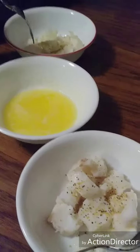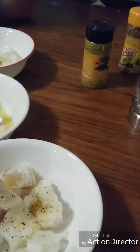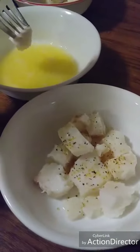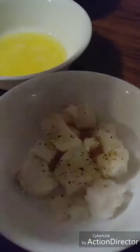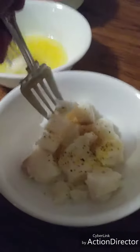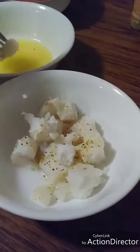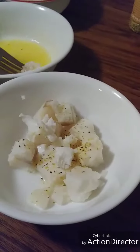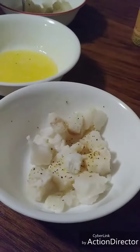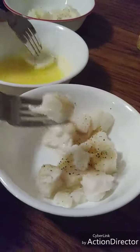It's good — the lemon pepper makes it better. This is really good, folks. It's just delicious. The right lemon pepper makes all the difference in the world.